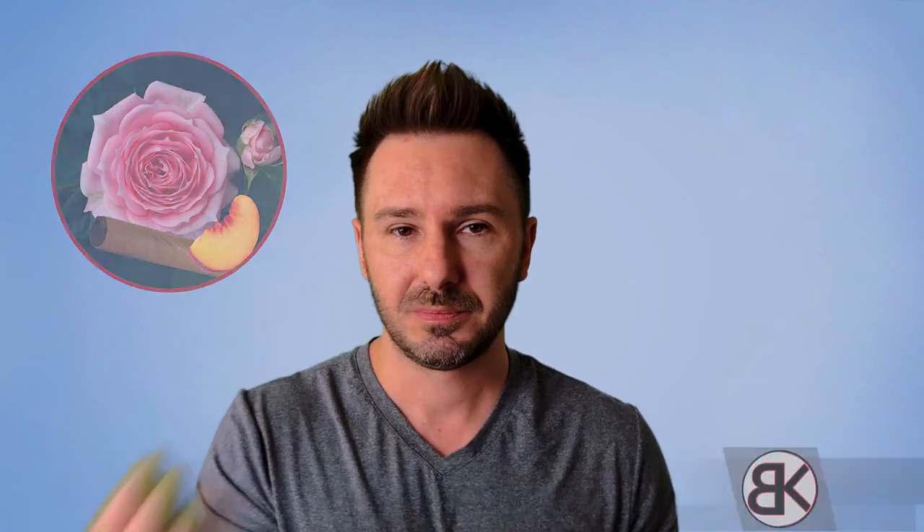That's it — three quick, easy rose materials, both synthetic and natural. All of these can be purchased from Perfumer's Apprentice, Pal Wall if you're overseas in the UK, or Perfumer Supply House. If you enjoy using these materials, feel free to comment below and let us know how you're using them, or if you're picking up a slightly different scent or nuance. Until next time!